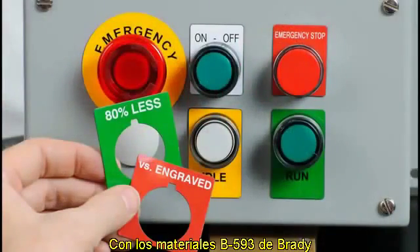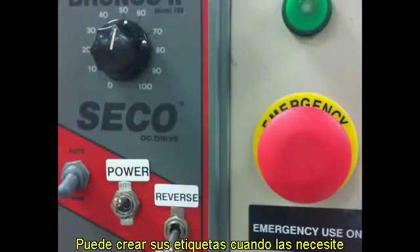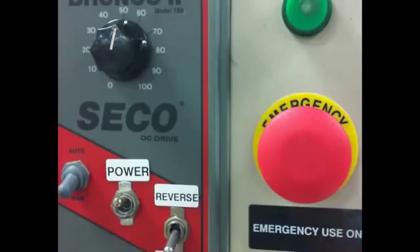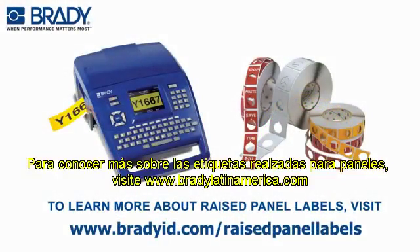With Brady's B593 material, there's no need to place orders or wait days for your custom engraved plates. You can create custom legend plates on demand right from your workplace. To learn more about raised panel labels, visit www.bradyid.com/raised-panel-labels.